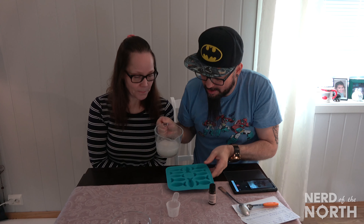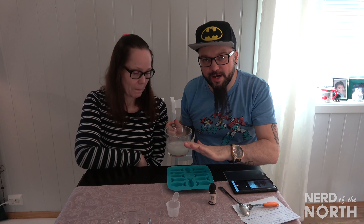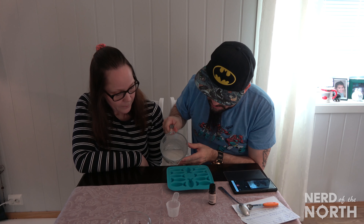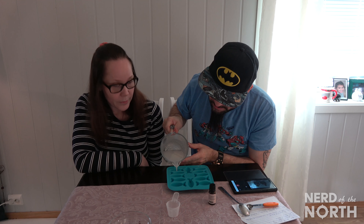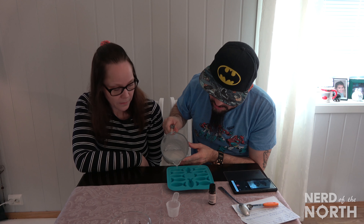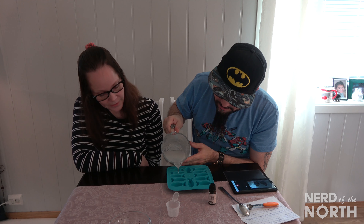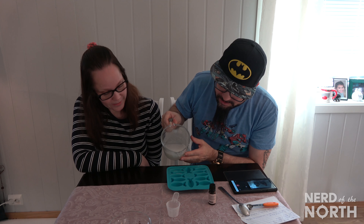So I'm just going to take and pour — I'm going to fill these little trays halfway up. And then after that we're going to put them in the freezer for a while and see how it turns out.